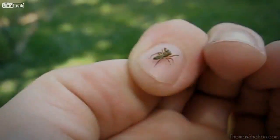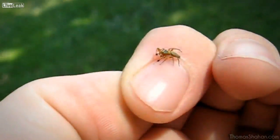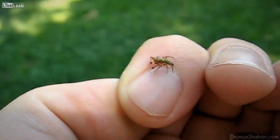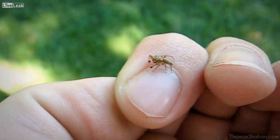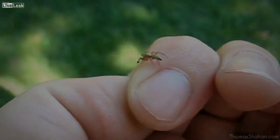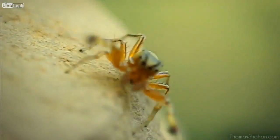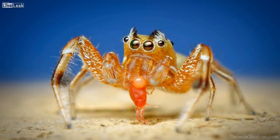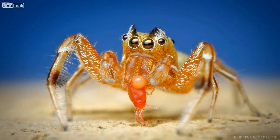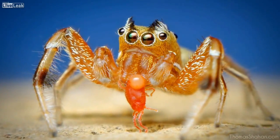Moving away from flies: here's a Tutalina similis jumping spider from the family Salticidae, only about 4–5mm in body length and a pretty active little guy. They wave their arms around — they might be little ant mimics. I chose a low angle to get the blue of the sky in the background, and he found a red mite, which made for a nice photograph.